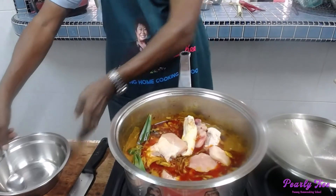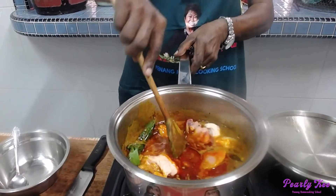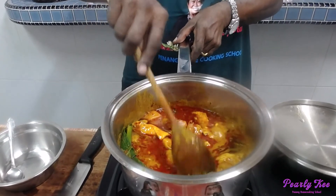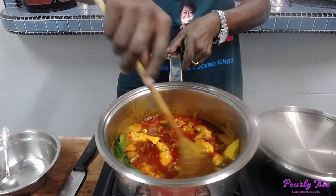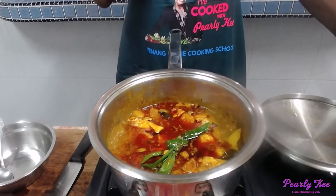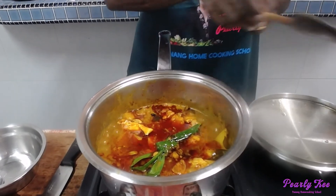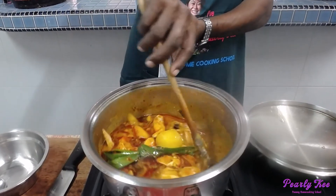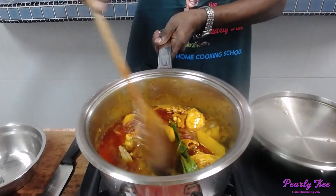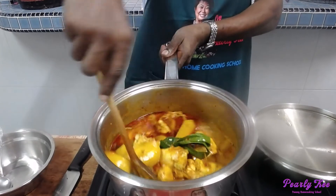Some of you may wonder why I put the potato in first. We have a lot of potatoes and this particular brand — I love it cooked about 80% first, then when I put the chicken in it will fully cook and also absorb the sweetness from the chicken. But if you have a potato that cooks very fast, put the chicken meat in first, not the potato. It all depends on what kind of potatoes you have.